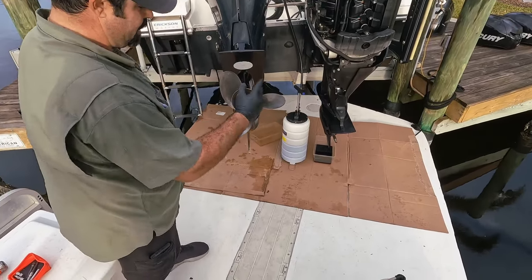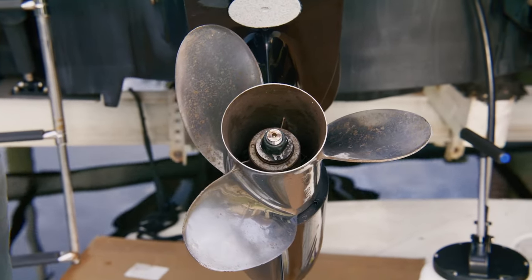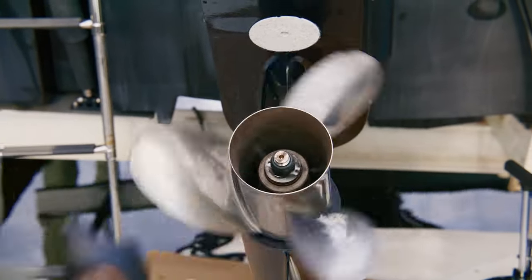So if you spin it and you see that wobble, that means you've got some other problems. You want to pretty much get that taken care of and get the prop shaft replaced or bent straight through a machine shop. But everything visually looks good here.